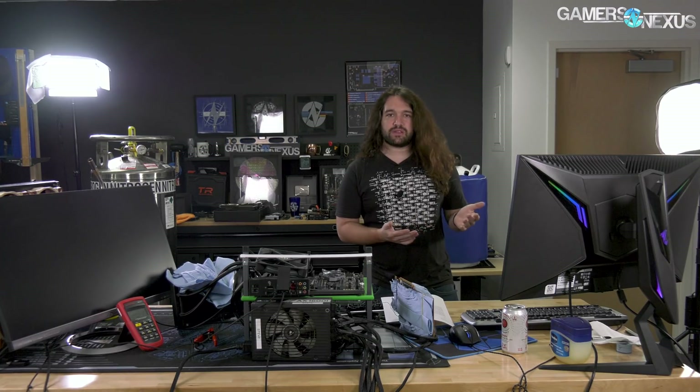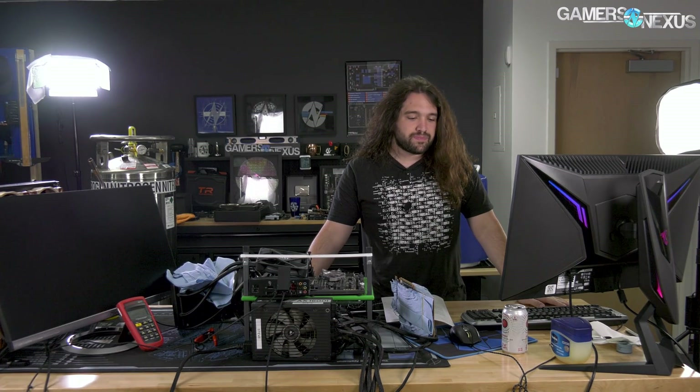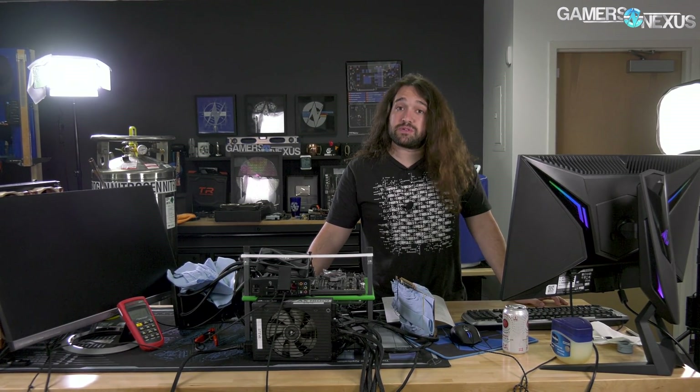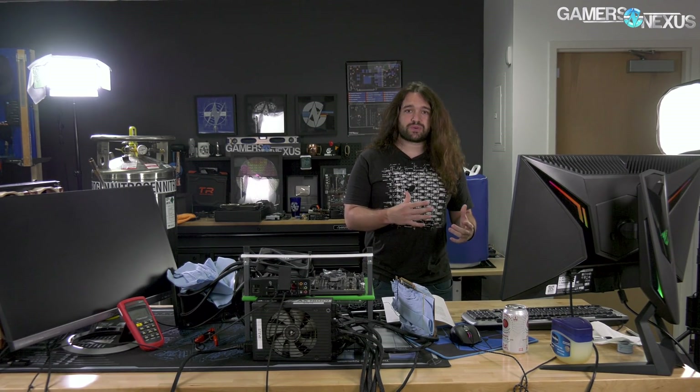Hey everyone, so a quick recap of our Navi 5700 XT under liquid nitrogen stream. It was pretty successful. We would have liked to push the card a bit further, but we need more voltage and more power. I've actually already started talking with Igor from Igor's Lab, formerly Tom's Hardware Germany, about maybe doing something. We'll talk more about it separately and update you all once we potentially get a tool that gives us some additional voltage headroom. We're going to talk through that today and the 5700 XT LN2 OC results and how it compares to something like a 2080.